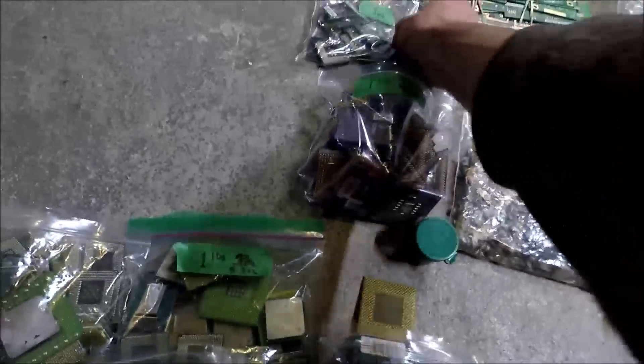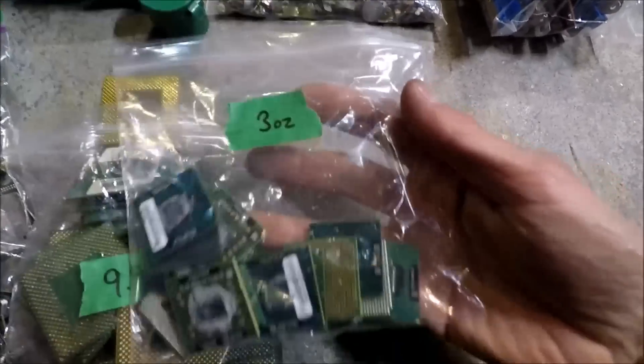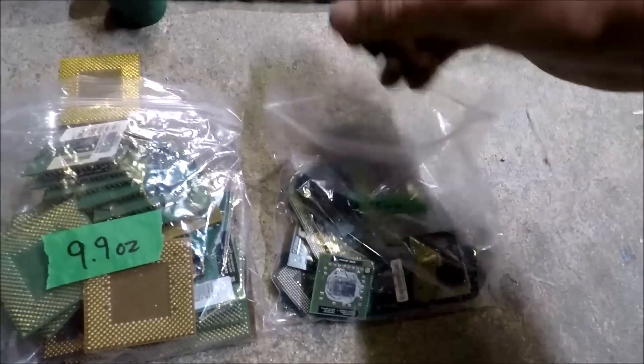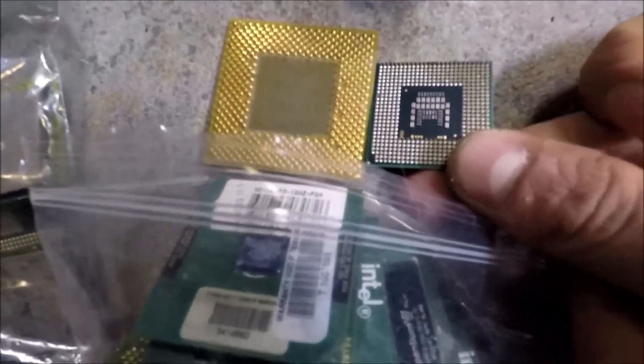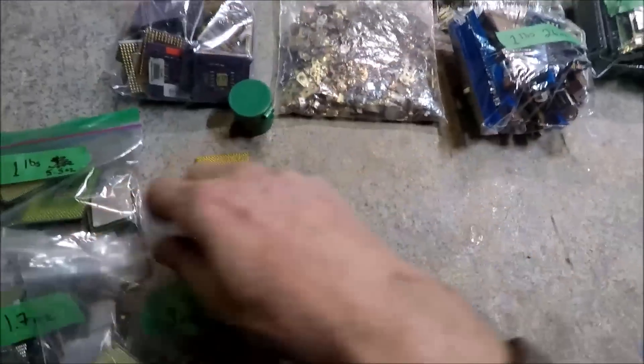There's another bag that's similar but the CPUs are much smaller — just 3 ounces. Same idea, but a much smaller CPU, and they have the pins on them. So that's 3 ounces of that one.